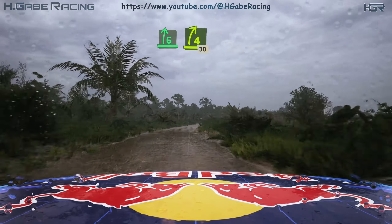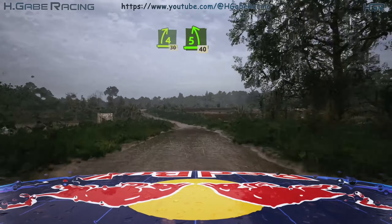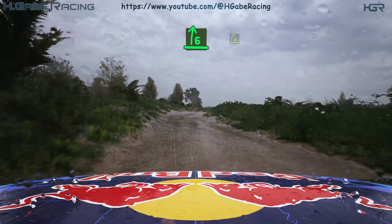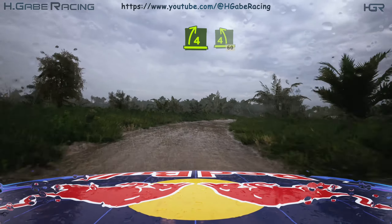Tightens, tightens, 50, over crest, 30. 5 left, 40. 6 right, half long, tightens 4, into 4 left, 16.